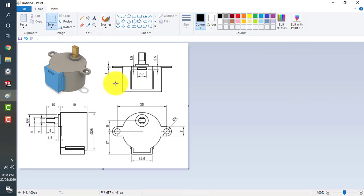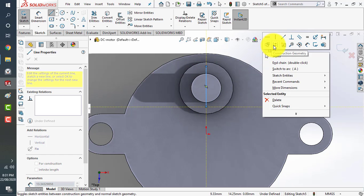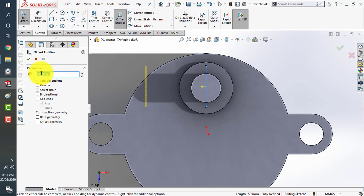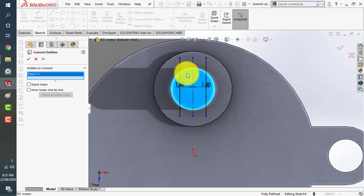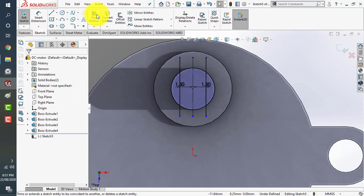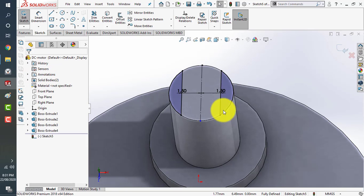Now sketch on the top. There is a 3 millimeter offset at the middle. We'll take a center line, then go to the offset command — 1.5 on one side — and make it bidirectional so you get 1.5 millimeters on both sides. Now click on convert entities to take the outer periphery as a reference. Use the power trim command to trim the extra lines on the sides. Now we have these closed sketches.